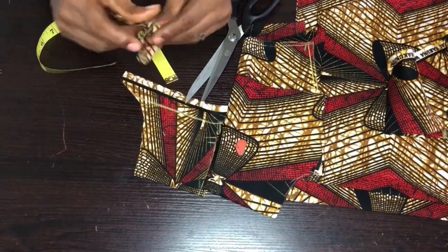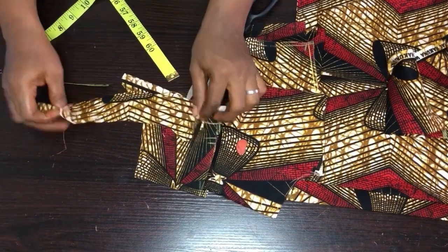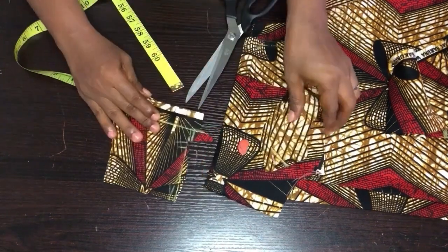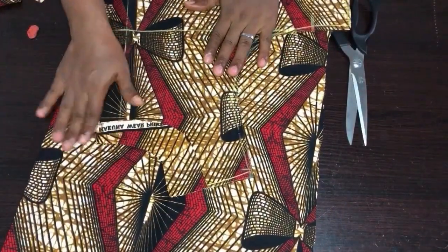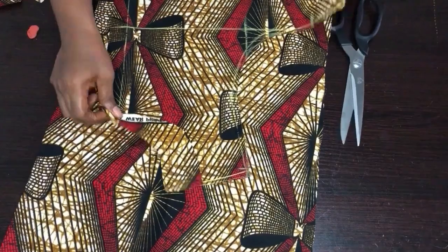This is the back facing — you can see it's on fold. Now I'll cut the front facing. I'm done with cutting the facing for the front and back.